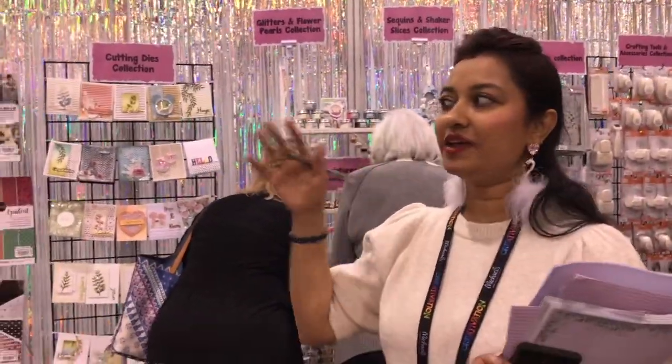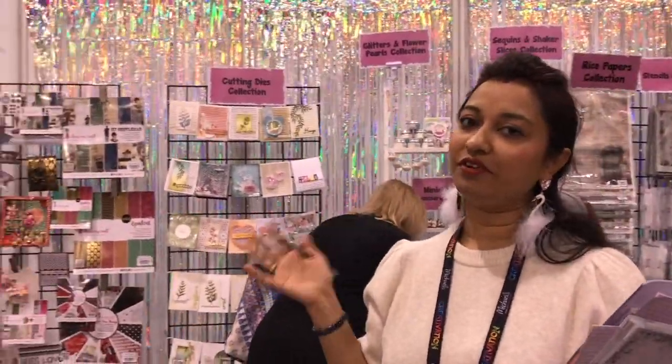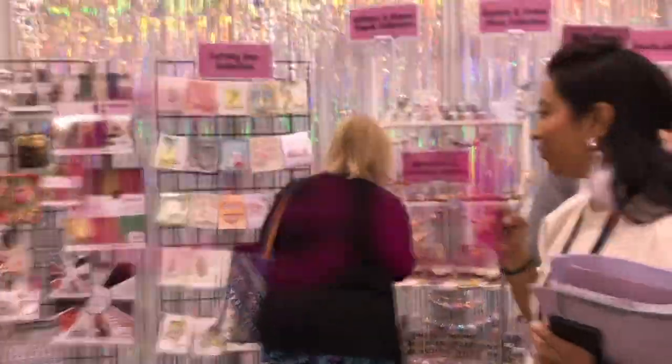The ones which are really hot selling ones — as you know we have multiple lines to work with: the paper line, the dye line and all. But I want to show you something which is the cutest one, and which is there in the new product showcase as well. Let me start with something which is a cute one.